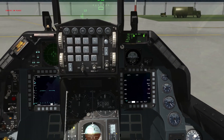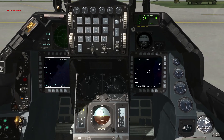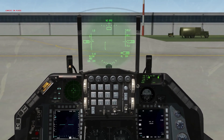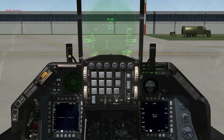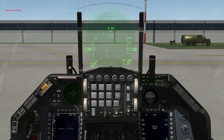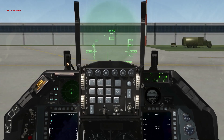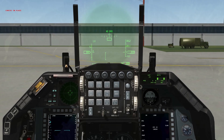On the right MFD we'll pull up our data transfer equipment page and load our DTC, because we're about to program all of our avionics. Working left to right, top to bottom: start with the upfront controls, comm 1. We use UHF 15 for the tower in the 72nd — that's already loaded.